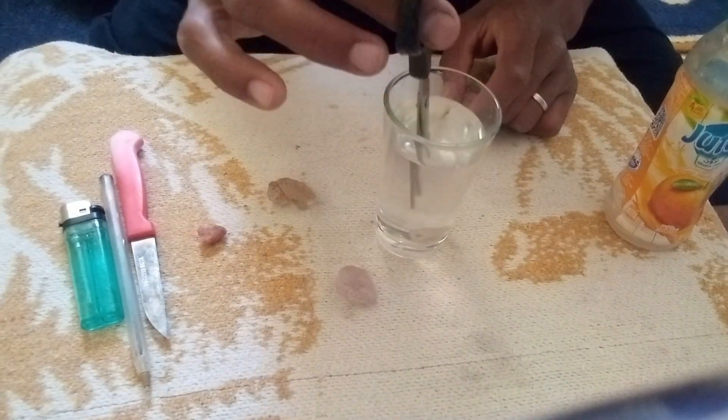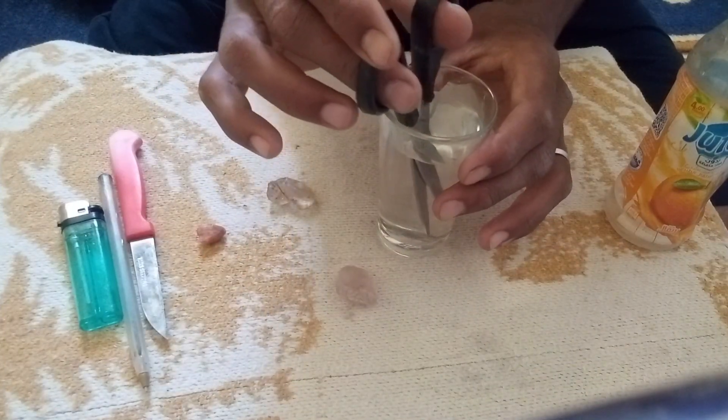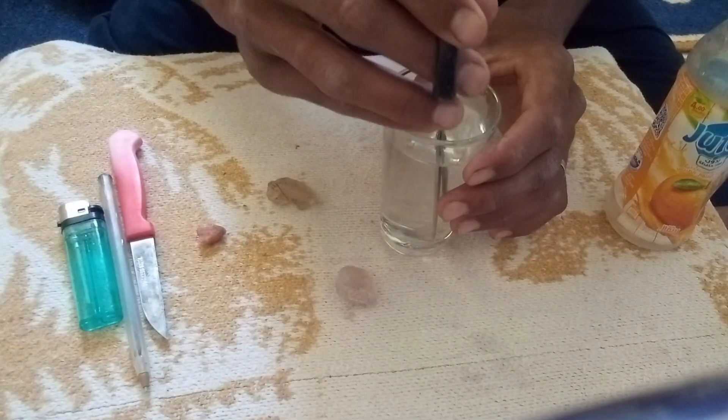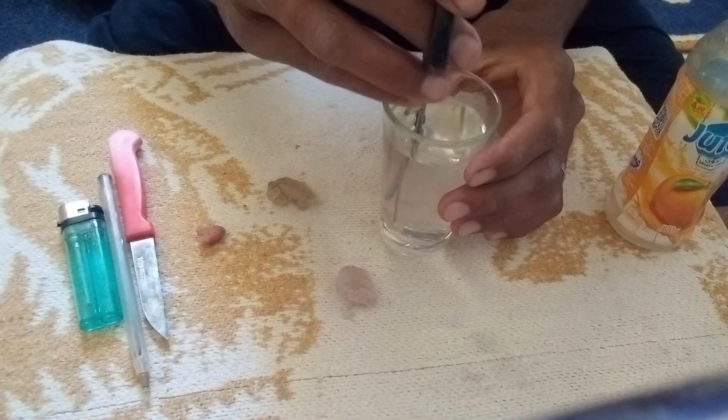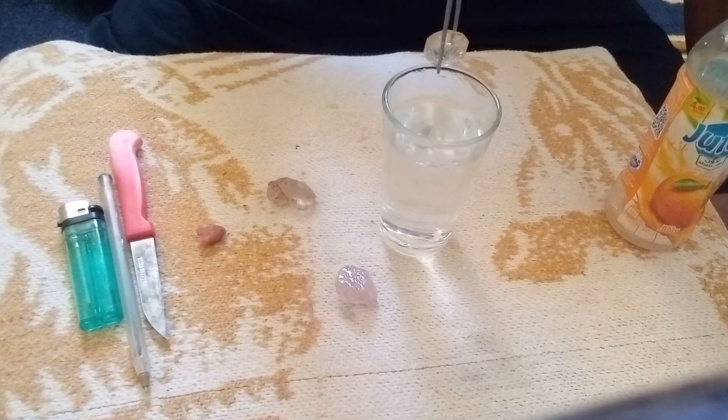Conclusion: The water test is a quick and easy way to get an initial idea of whether a rough diamond is real. If the stone sinks rapidly, it is a positive sign. However, to be completely sure, it is best to combine this test with other home methods or seek professional evaluation.